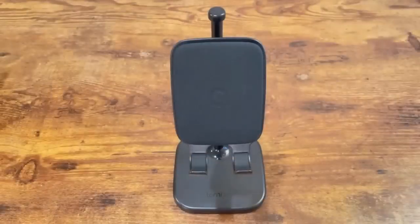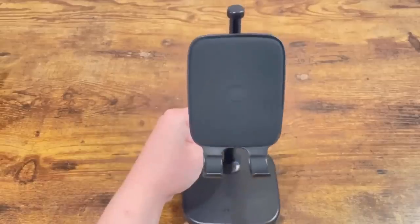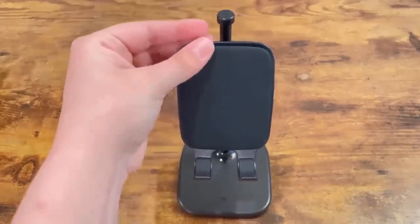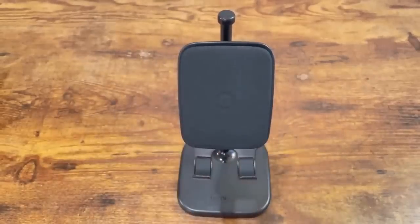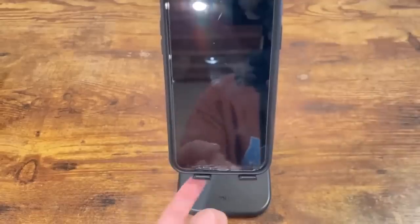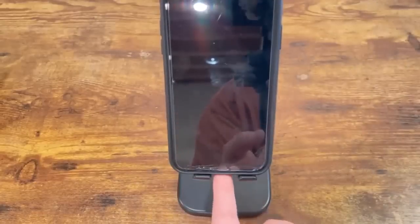The DP03 phone stand is a fairly decent size. From the looks of it, it looks like it can hold a little bit more than a phone — something like a mini tablet as well. The padding over here is very soft and firm at the same time, so it would be very good protection for your phone to sit on. You just put your phone on here, and just like the CV01, it also has an opening for you to charge your phone.